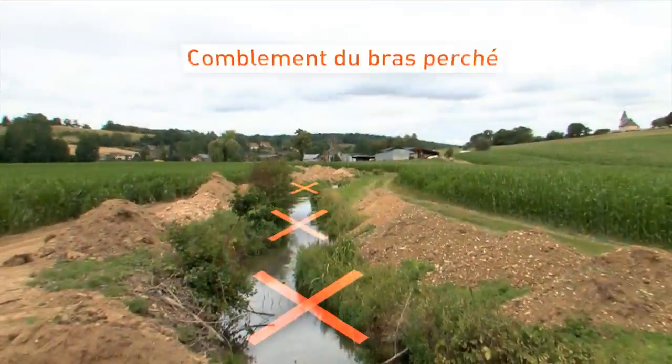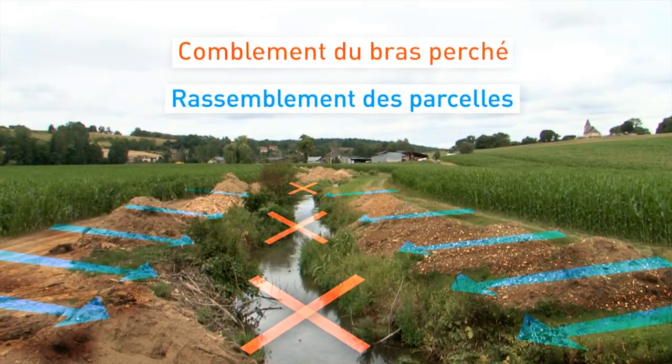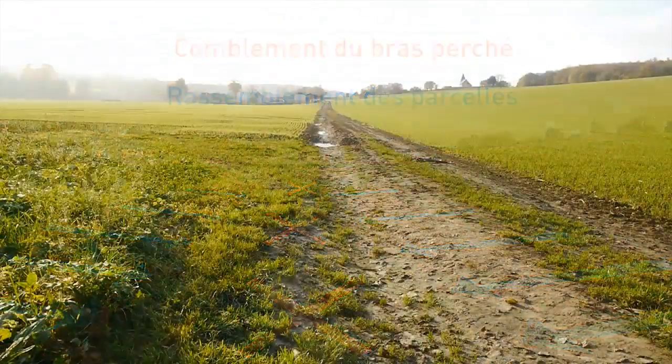Ça va tout restructurer des parcelles qui étaient auparavant morcelées avec des bandes enherbées sur les deux parcelles. Il n'y aura plus qu'une rivière avec une bonne bande enherbée, une bonne restructuration parcellaire.